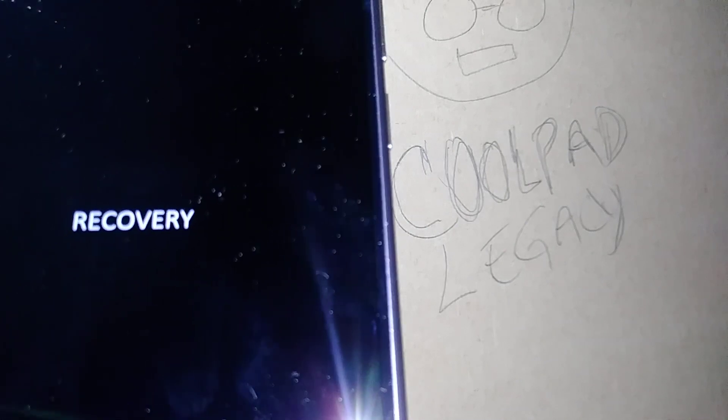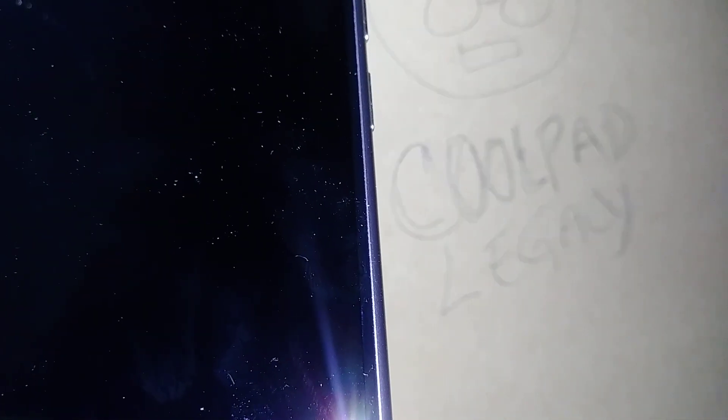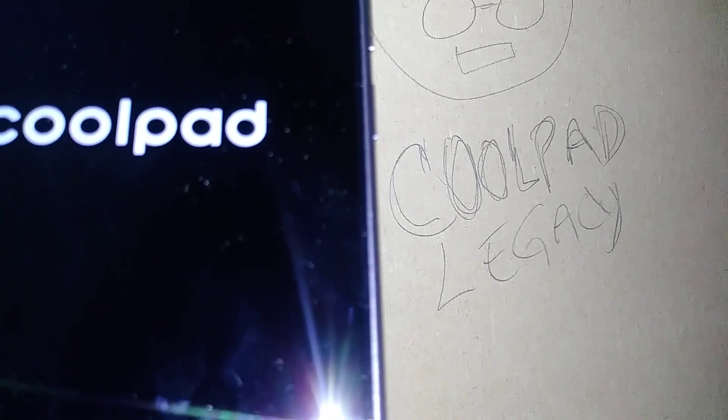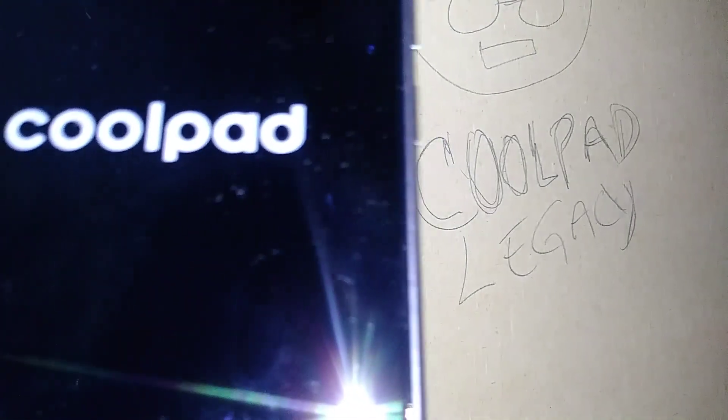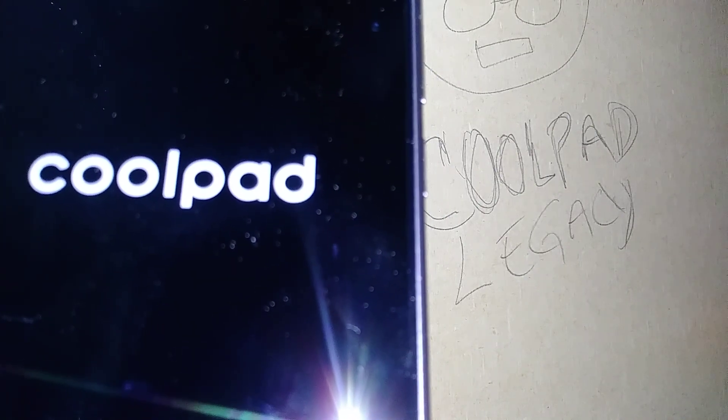Just give it a few minutes. You'll see the recovery screen, and then you'll arrive at the initial setup screen — it only took a few minutes.